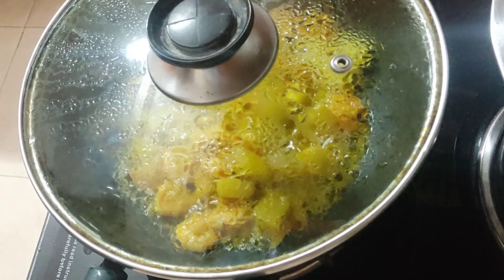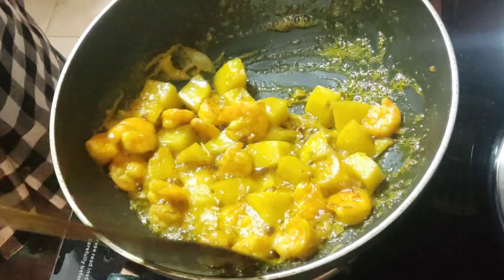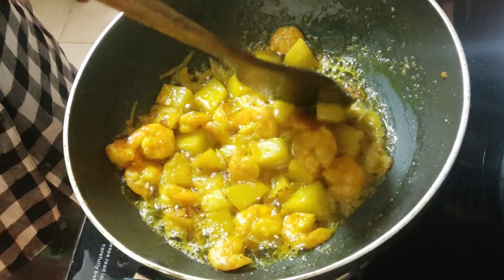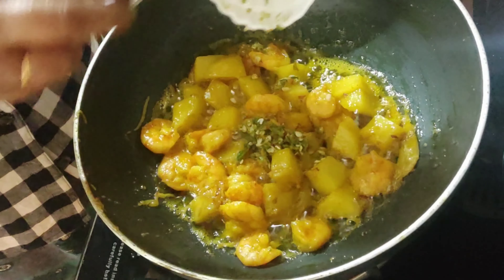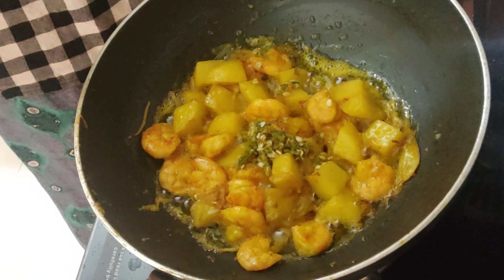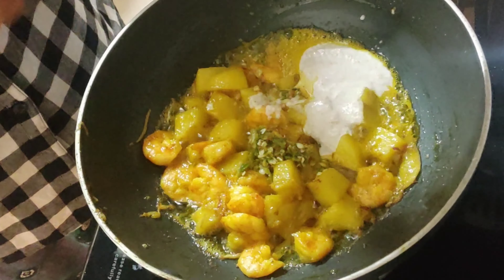In between, check once or twice. After 10 minutes it has released all the oil and the potatoes are nicely fried and softened. Give it a mix — potatoes are nicely soft now. Add 1 teaspoonful of green chili paste; you can adjust this according to your taste. If you can handle more heat, you can definitely add more.